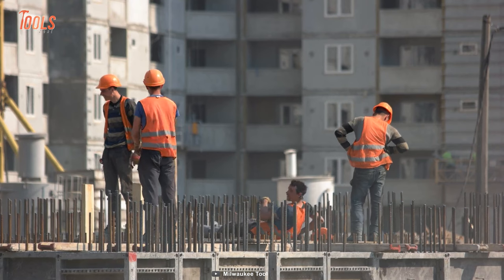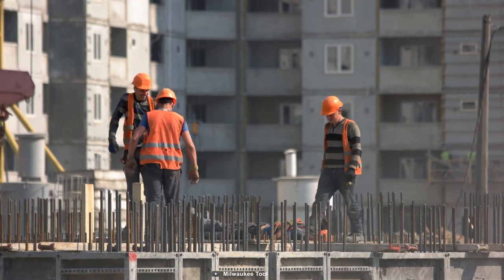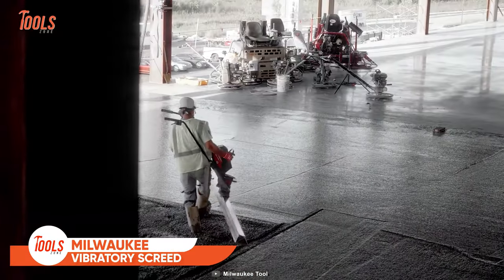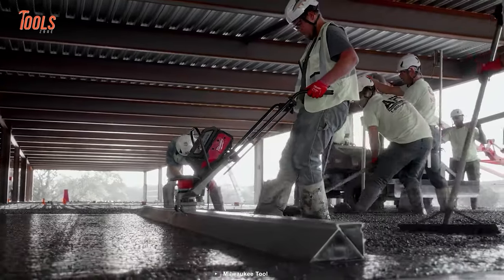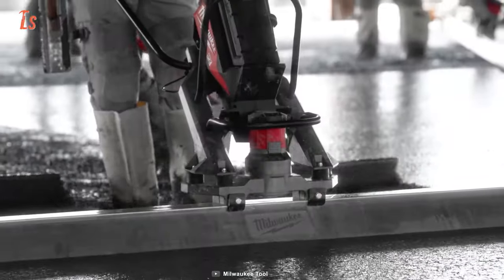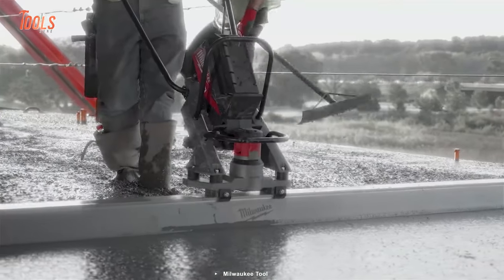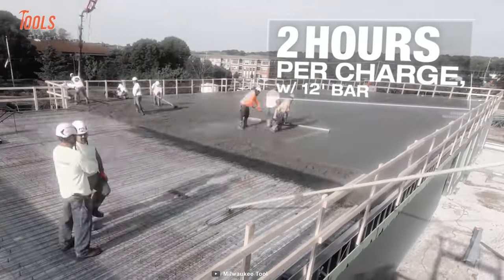Construction workers often get annoyed with unreliable vibrating assistance, and with that in mind Milwaukee designed the MX Fuel Vibratory Screed. This tool provides enough power to rival gas-powered tools, and the best part is it works with all sized bars, whether 12 or 16 feet long, so you no longer have to switch tools between projects.